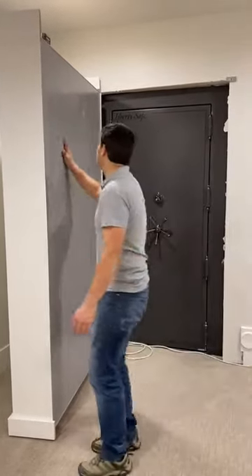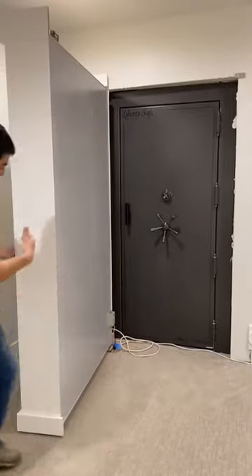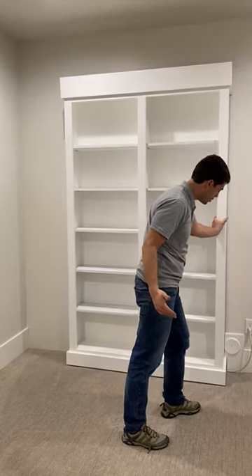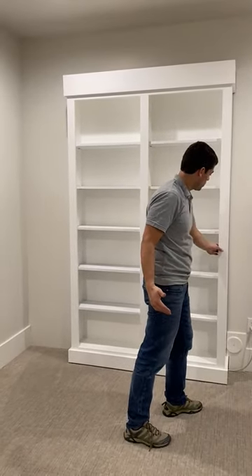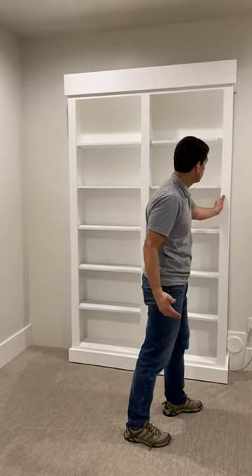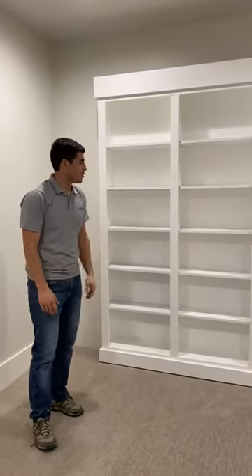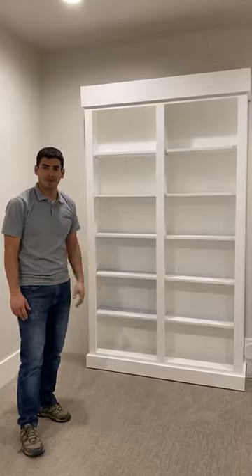The door is fully closed and it's pretty easy — just the same thing. Hit the button and lock it in. So if you have any questions and would like a quote or something custom made, give us a call.